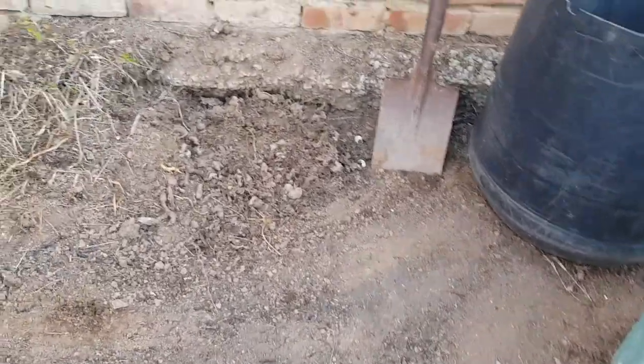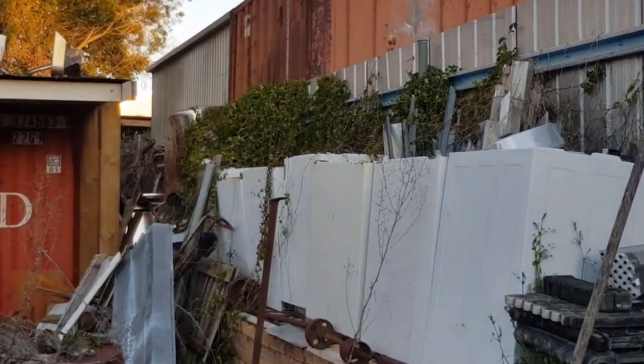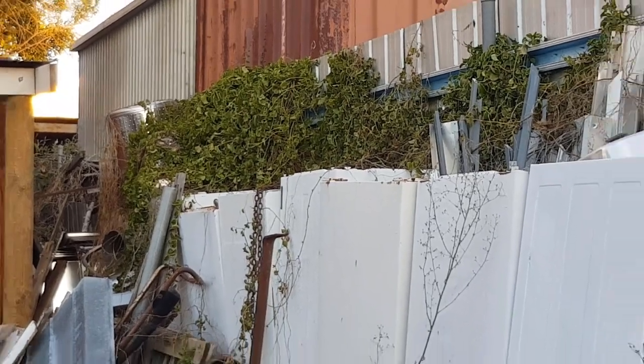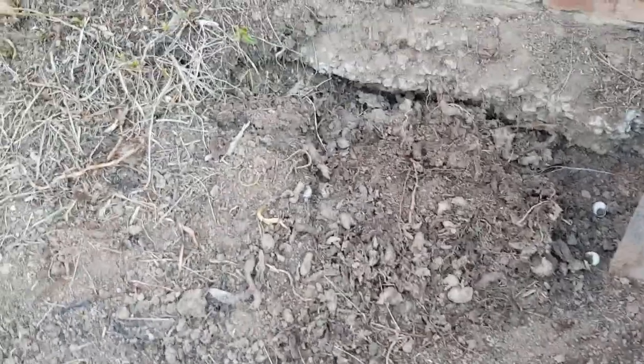I didn't mention in the first video about this Madeira vine. You can see it down at the end there on the fence, growing over everything. It's a highly invasive weed and I want to rid it from my yard permanently. I'm going to work through this area and try to dig up all the tubers.